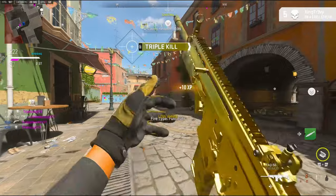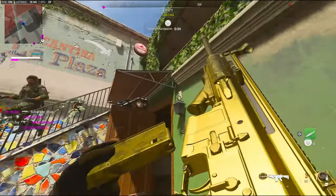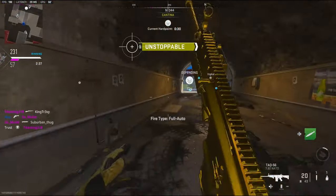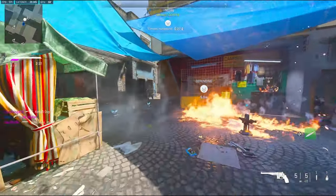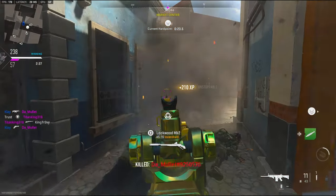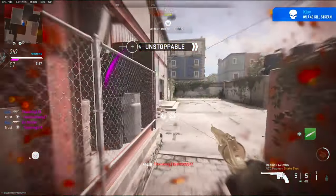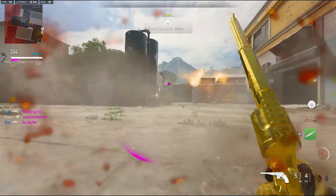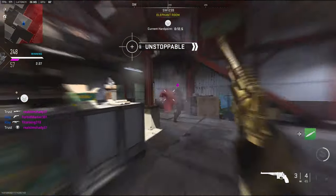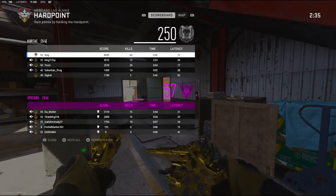59 kills with the nuke. There's a guy right above me — you're not getting that close to me. Didn't even get to call it in, but 64 kills and the nuke. GG's.